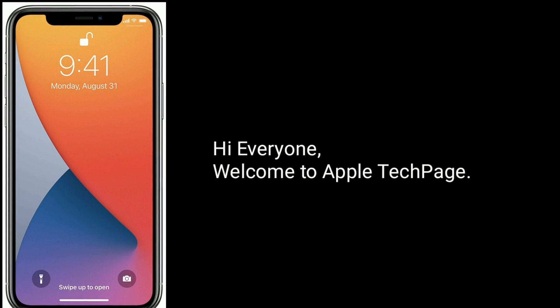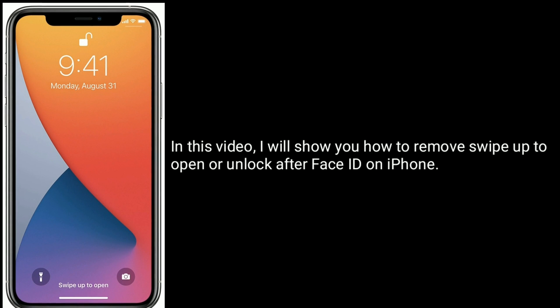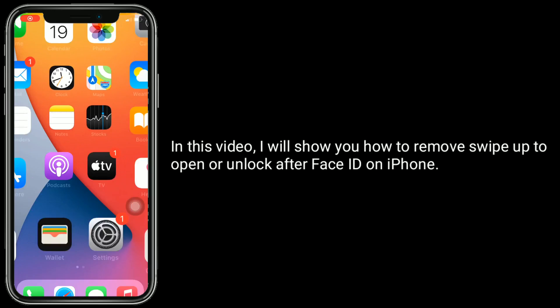Hi everyone, welcome to Apple Tech page. In this video, I will show you how to remove swipe up to open or unlock after Face ID on iPhone.